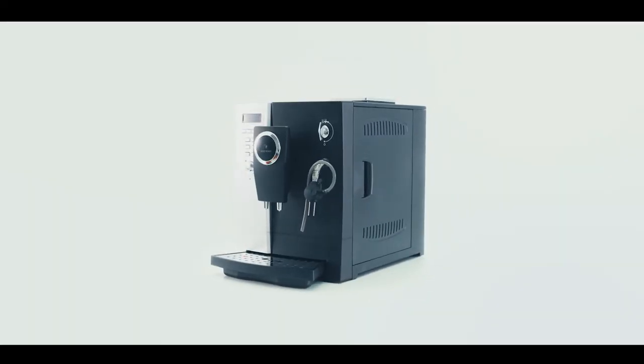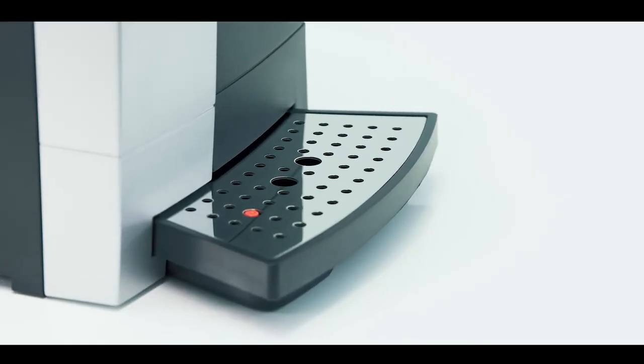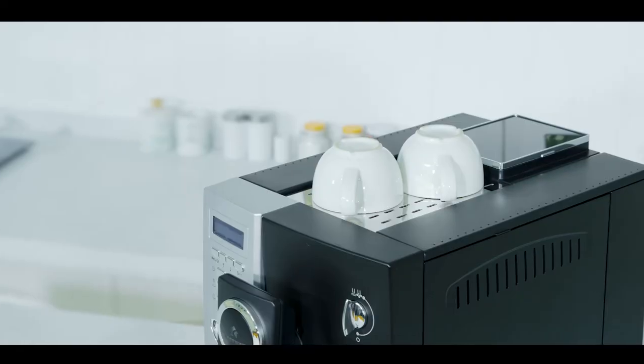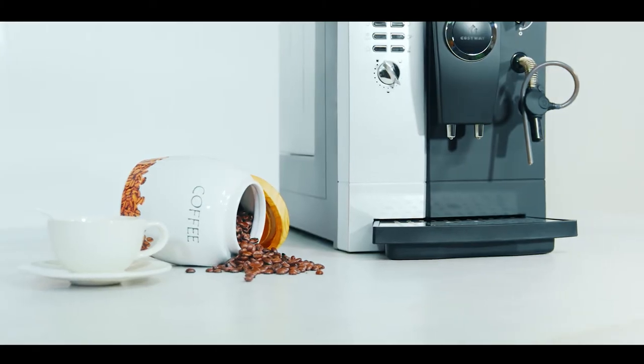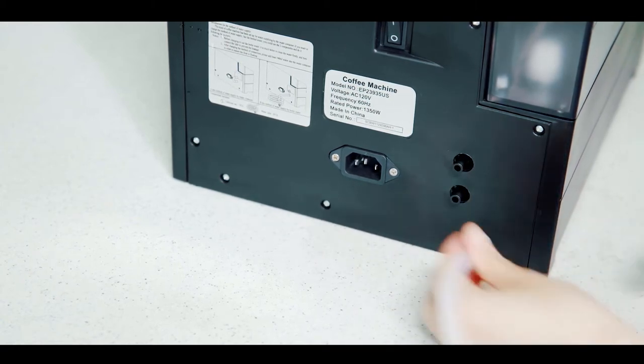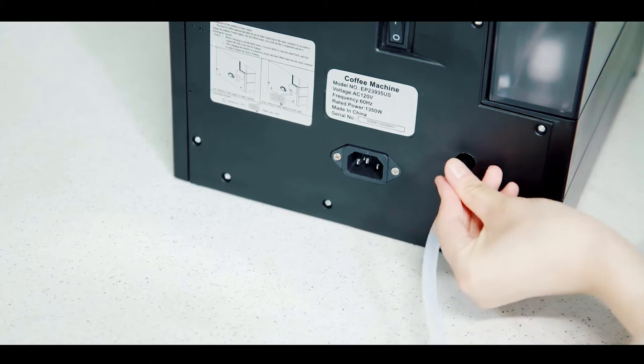The versatile automatic coffee machine allows you to make a variety of coffees such as espresso, cappuccino, and latte. The machine gives two ways for adding water: by outer water source or inner water tank. We'll use the inner water tank.